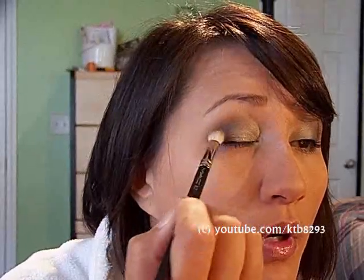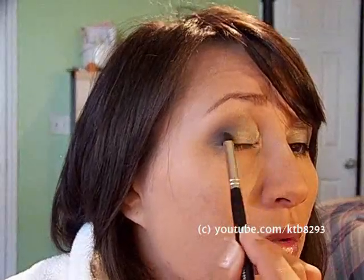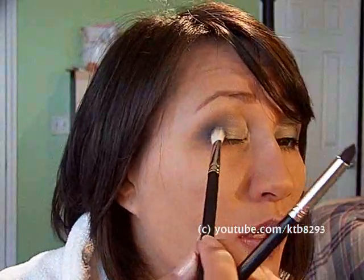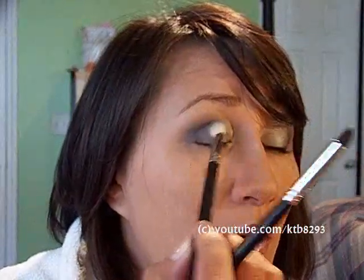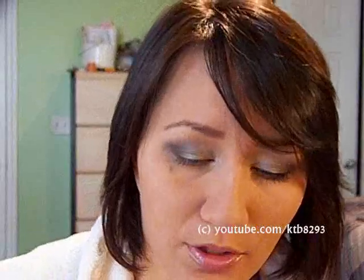I noticed this time and last time that from the blending I lose that darker blue color a little bit from the NYX palette, so I have to go back in and add it. I don't want to blend that color too far so it starts to rub the other color off. For the lower lashes, I clean off my crease brush and go into the medium blue on the bottom of the NYX palette.